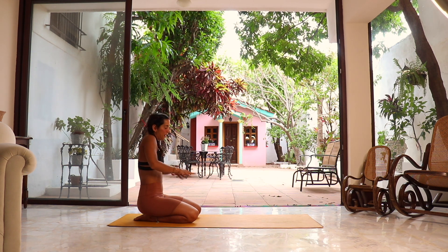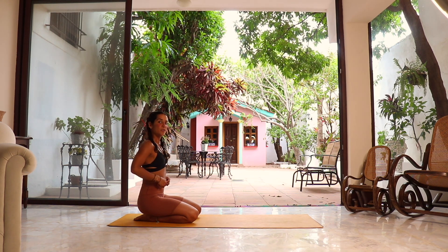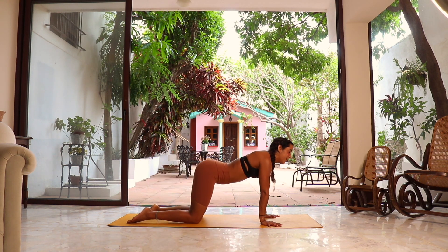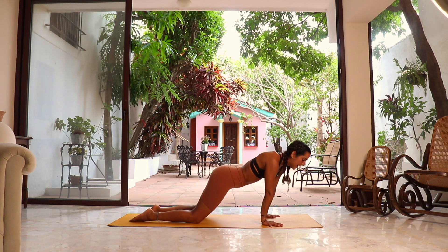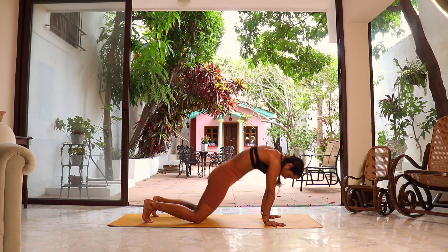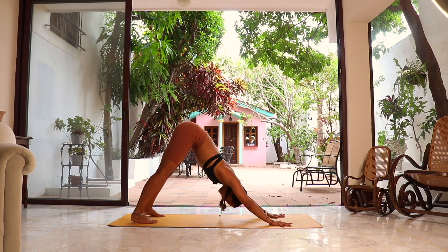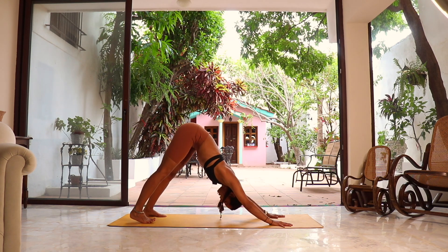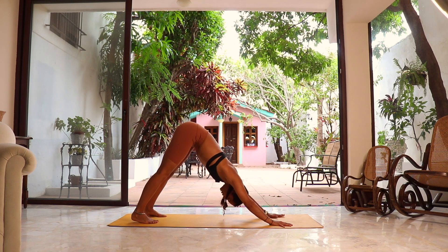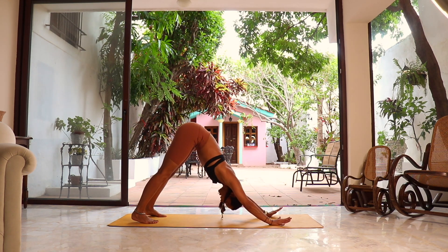Once you are ready, take the next three to five breaths to slowly bring yourself back into downward dog. Take any modification, any twist, any transition — anything that feels good to get there. Two more breaths to get into downward dog. Deep inhalation, deep exhalation. Last one — deep inhalation and deep exhalation. We are ready for the second, final side.